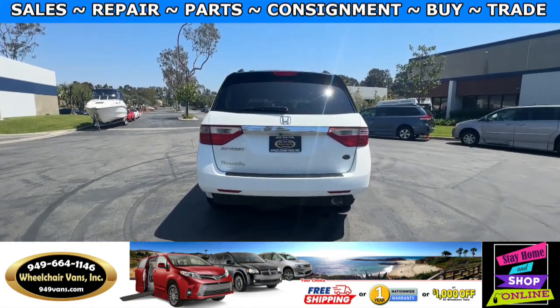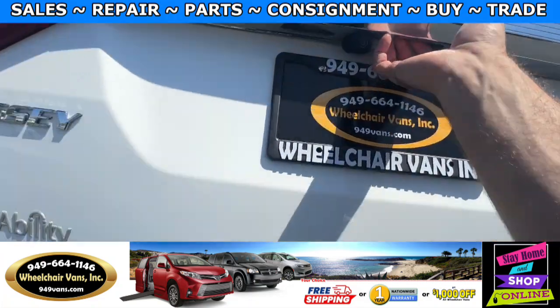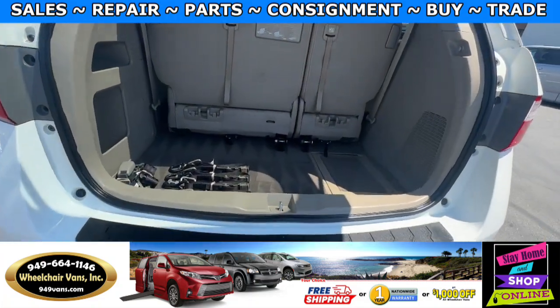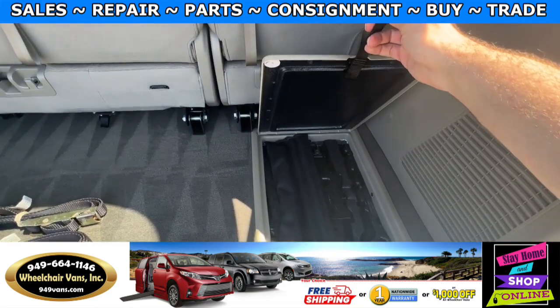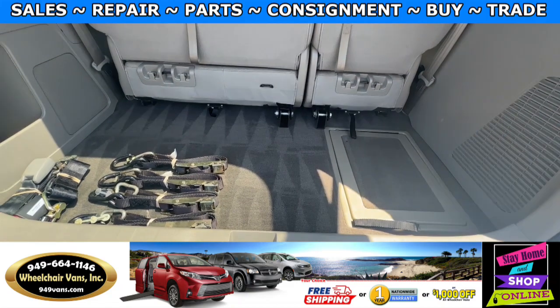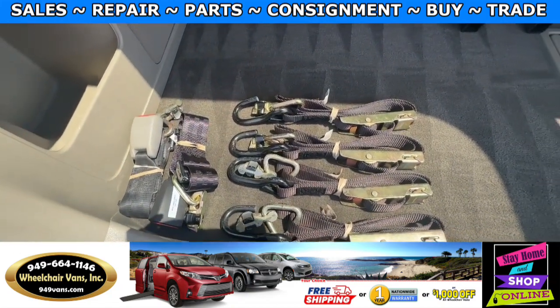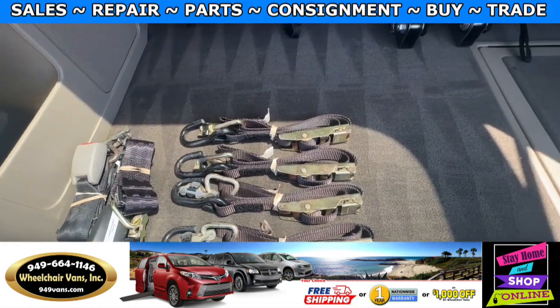Let's go ahead and open up the rear hatch. This is going to have a backup camera. In the back you will have the tools for the spare tire, and the spare tire is located underneath the vehicle. As you can see, we provide everyone with a set of manual straps.